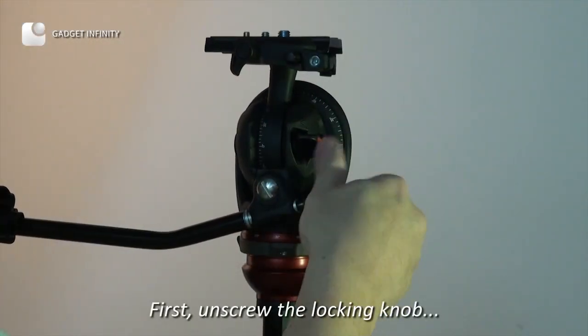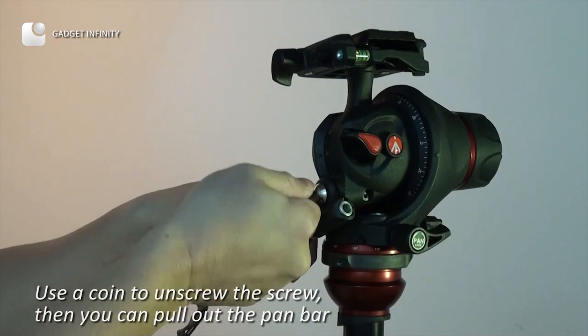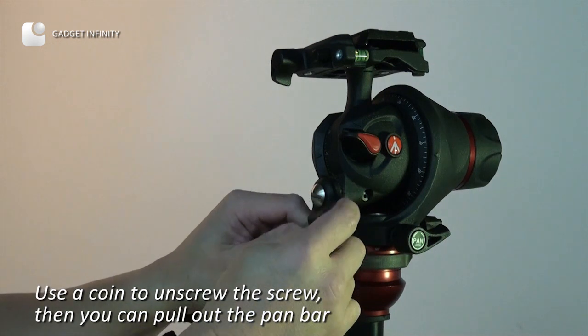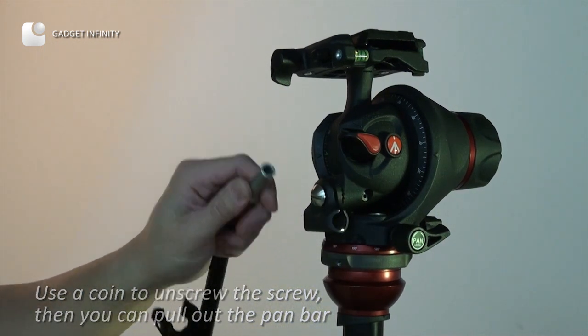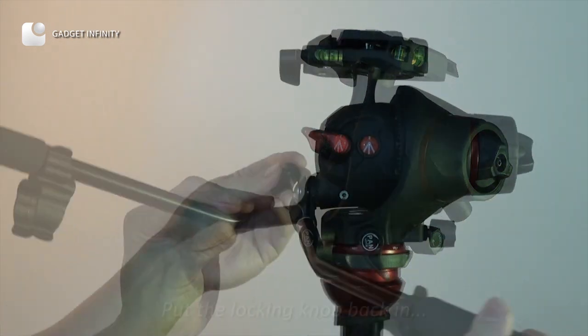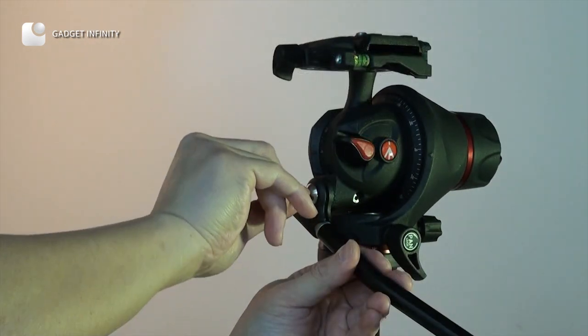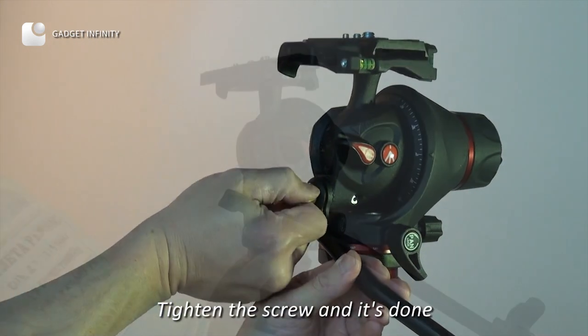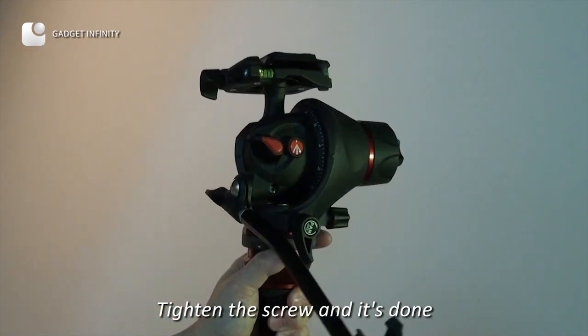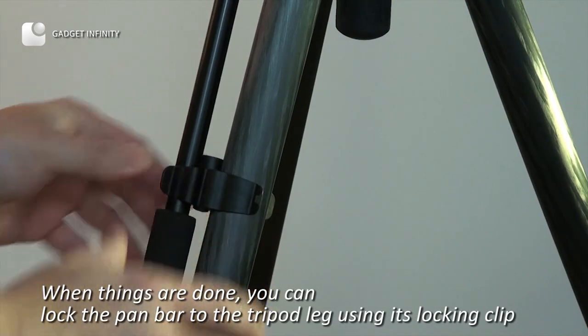First, unscrew the locking knob. Use a coin to unscrew the screw, then you can pull out the pan bar. Put the locking knob back in, tighten the screw and it's done. When finished, you can lock the pan bar to the tripod leg using its knocking clip.